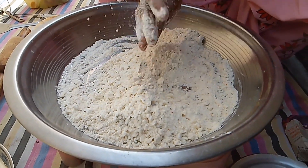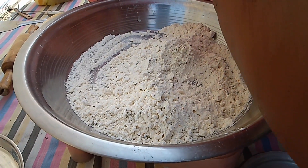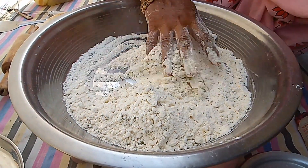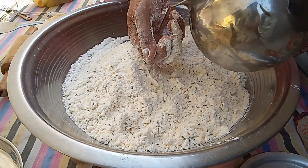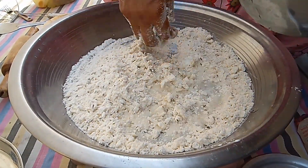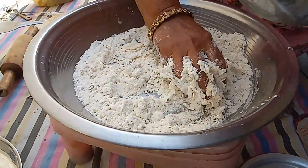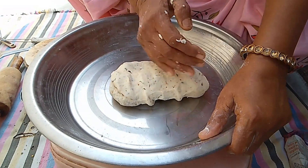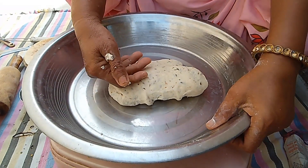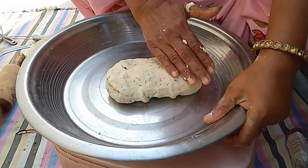I am going to put a little bit of water on it. I will cook the same as we have a bit of fish.